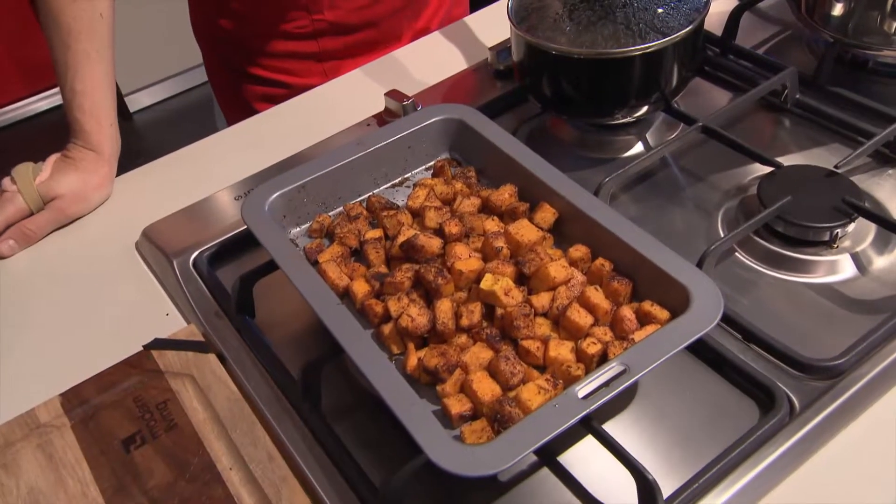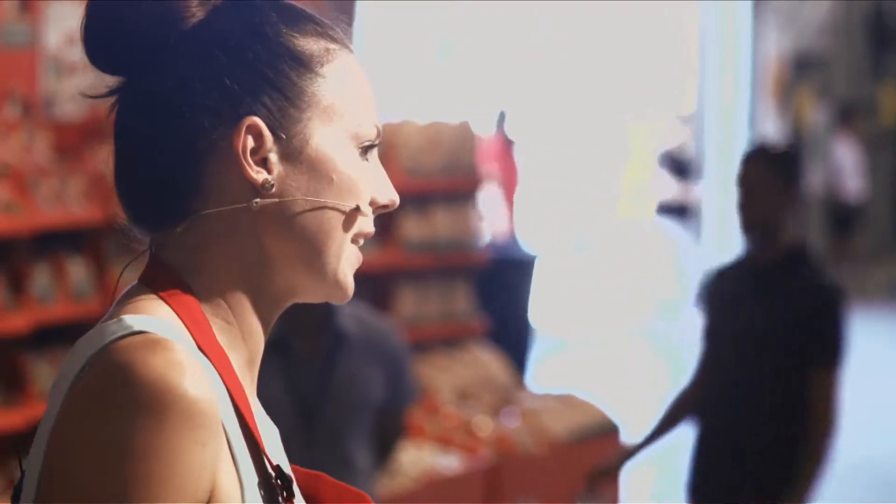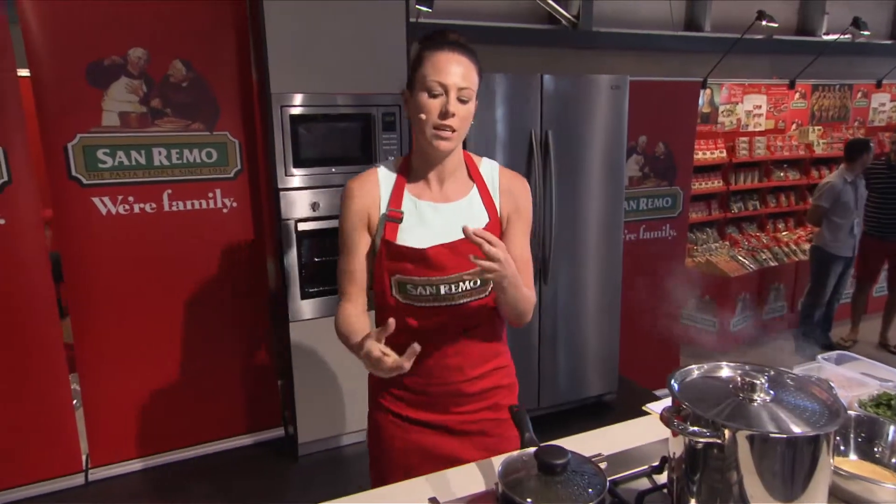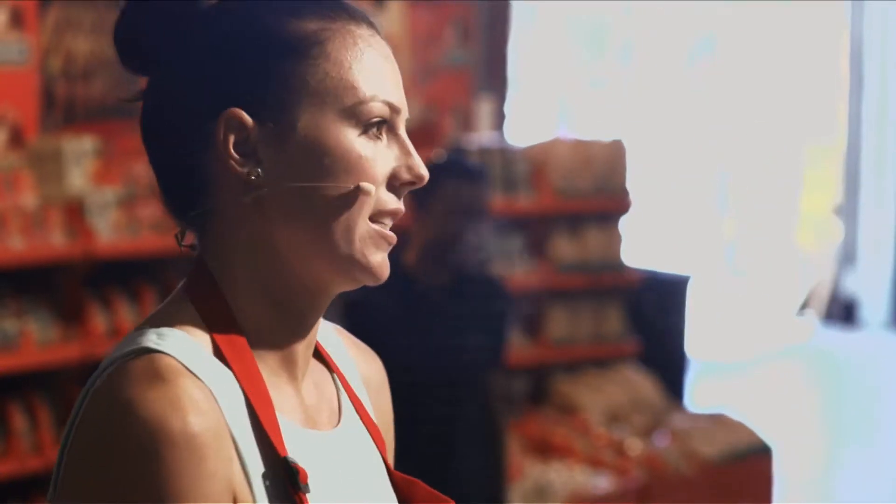Before I got started I made sure I turned the oven on to 200 degrees and used some cinnamon, cumin seeds and coriander seeds. I've just used a little bit of oil to coat the pumpkin and after I did that I put it in the oven for about 10 or 15 minutes, so it's ready to go here today.